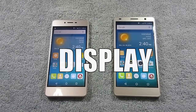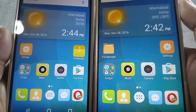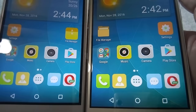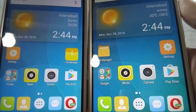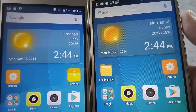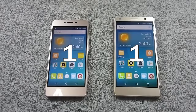Let's move to round 2 which is display. Both phones have an HD IPS display with 720p resolution, but S6S has a 5-inch display and S6 Plus has a 5.5-inch display. S6S has more pixel density than S6 Plus, but surprisingly the S6 Plus screen is brighter and sharper than S6S. So the winner of this round is S6 Plus.